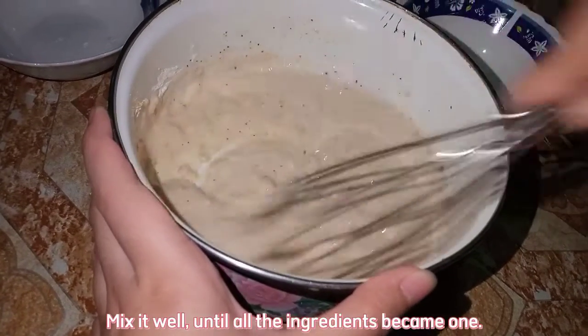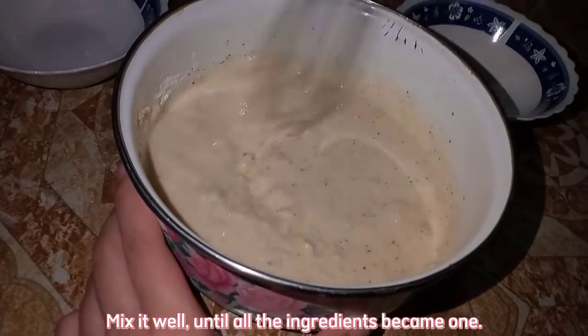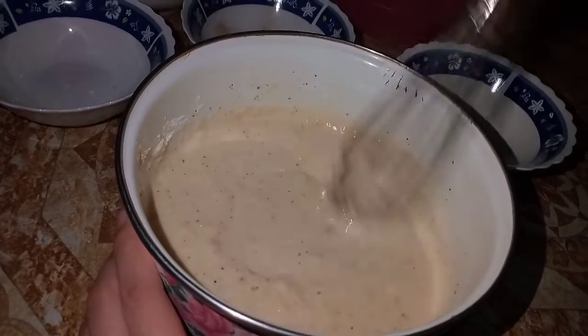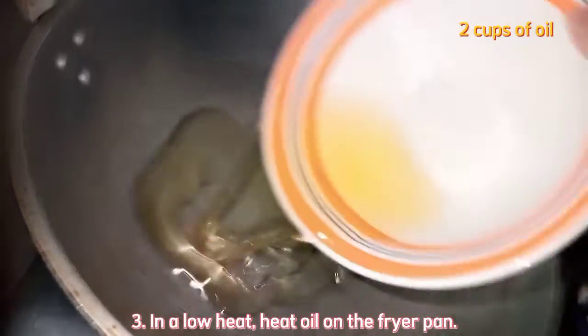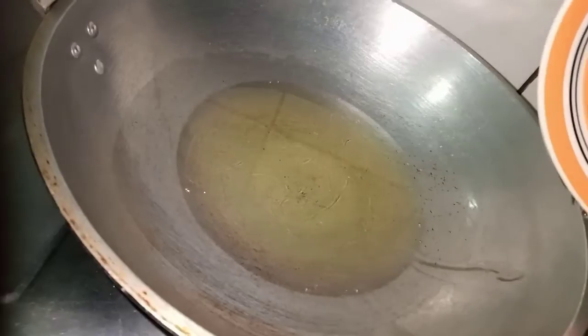Mix it well until all the ingredients are combined. Third step: in low heat, heat oil in the pan. Fourth step: coat each kangkong leaf in flour — but first, let's get the leaves from the refrigerator.